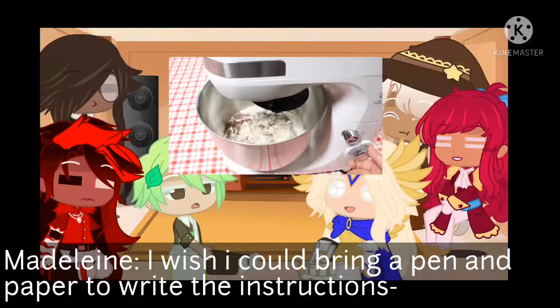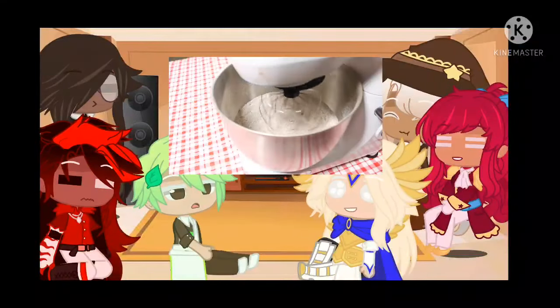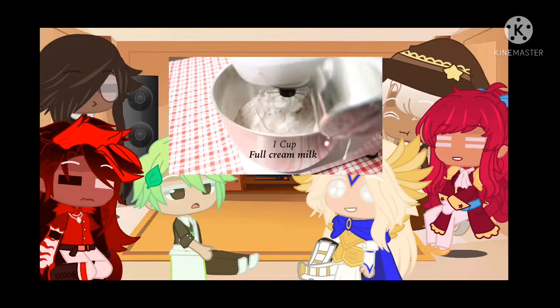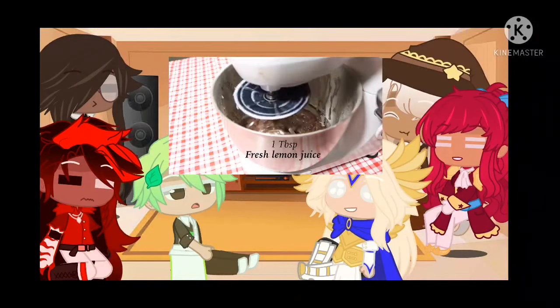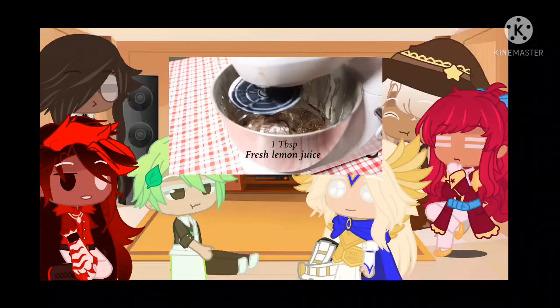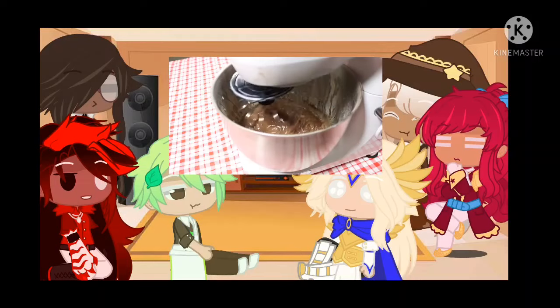Turn your mixer on to a low speed. Then add the following: 1 cup of full cream milk, a third cup of premium coconut oil, 1 tablespoon of fresh lemon juice, 1 tablespoon of vanilla extract. Mix it thoroughly.